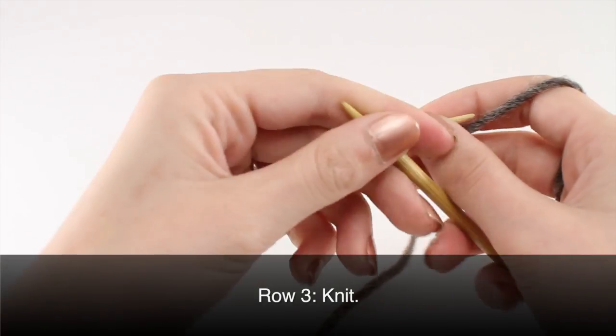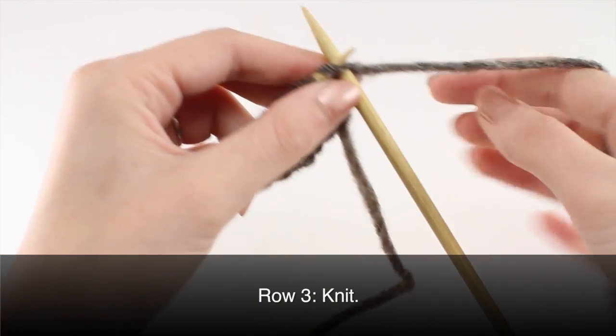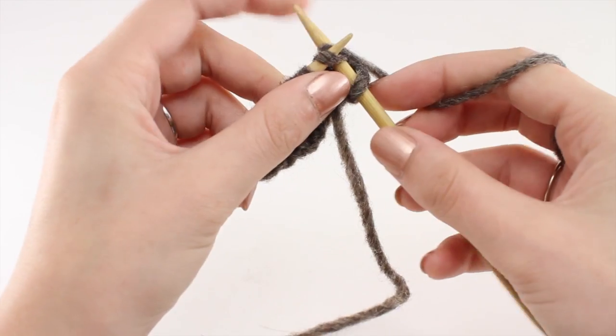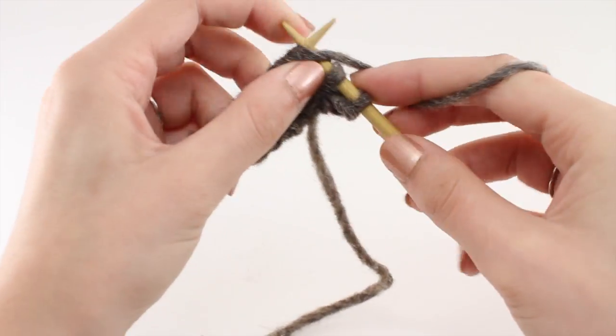Row 3: knit all stitches. Repeat rows 1 through 3 until you have reached your desired length. And that is how you knit the cat's eye stitch.